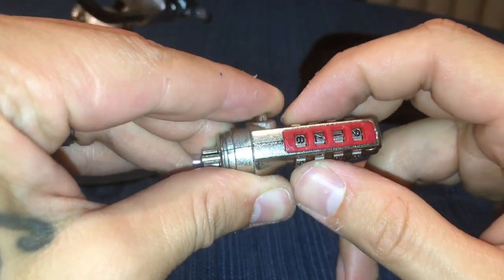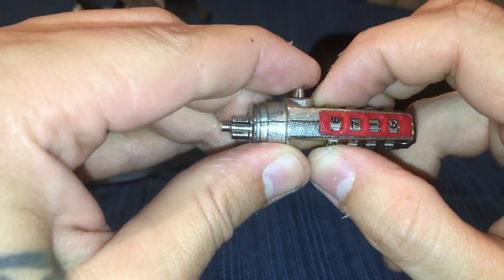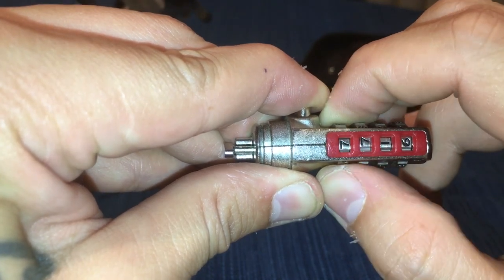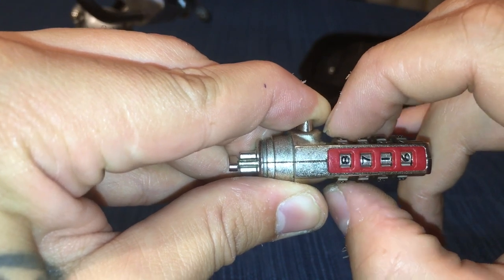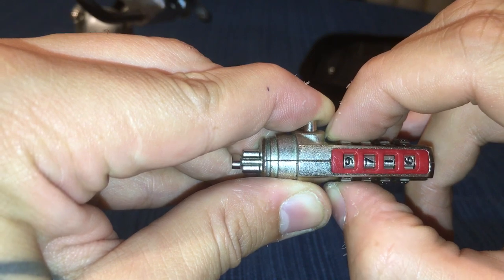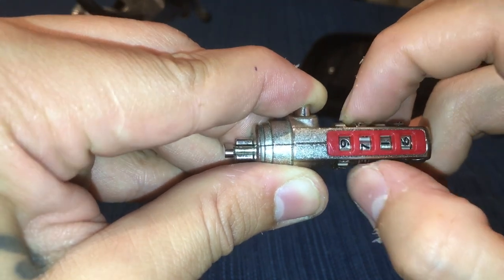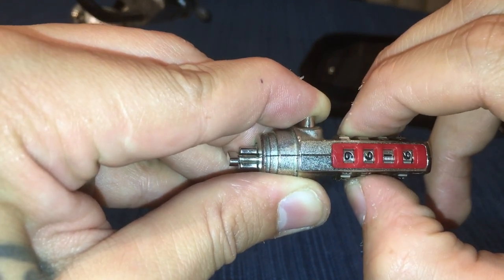What I do next is I'm actually gonna push down on the button right here. You want to feel for the lighter turn while you're holding on. So you're gonna start from disc one — you'll notice that if I go to seven it's harder to turn. It's not easy to switch from eight to seven, but you'll see that when I go from eight to nine it just turns. So nine is gonna be my first number.